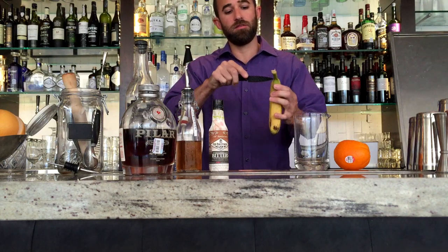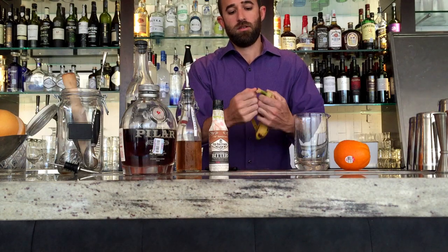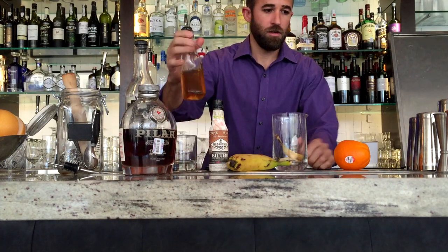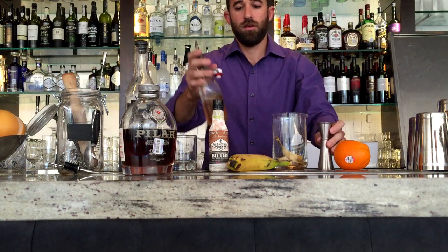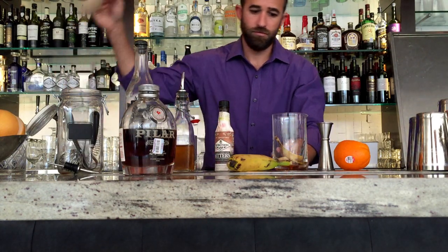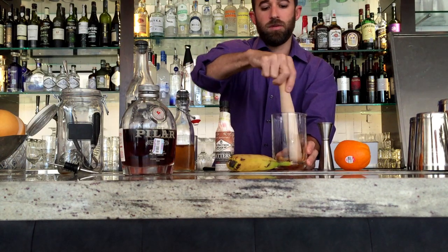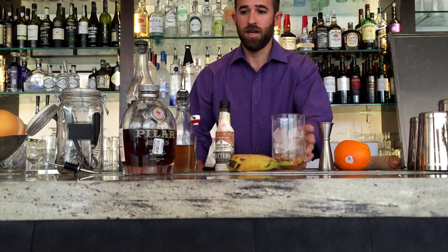I'm gonna start by taking a slice of banana peel. We want to use a ripe banana, not a green one — if it's a little bit brown that's okay, we just want the peel to be sweet. Drop that in there. We're gonna do a half ounce of turbinado or demerara, whatever your recipe calls for. A few dashes of barrel-aged whiskey bitters, and we're gonna muddle. Once you've muddled the banana flavor into the syrup, we're gonna add ice.